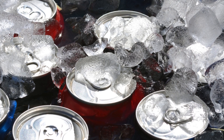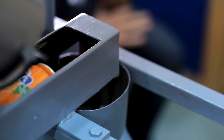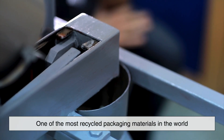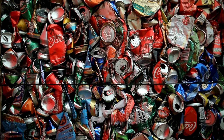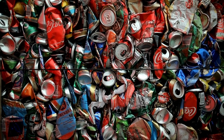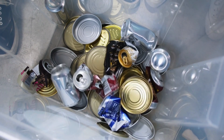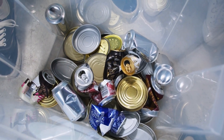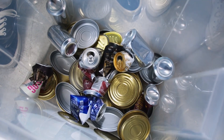Finally, let's talk about sustainability. The widespread use of aluminum cans has made them one of the most recycled packaging materials in the world. Because the concave bottom allows for less material usage while maintaining strength, it further supports sustainability efforts. With billions of cans produced each year, even a small reduction in material per can results in a significant environmental benefit.